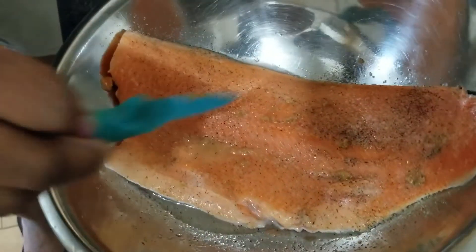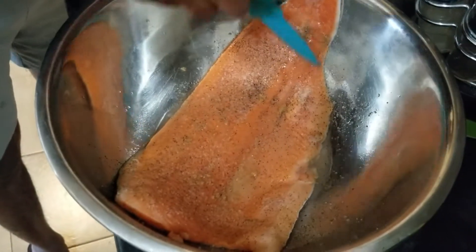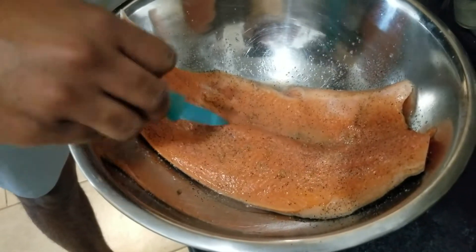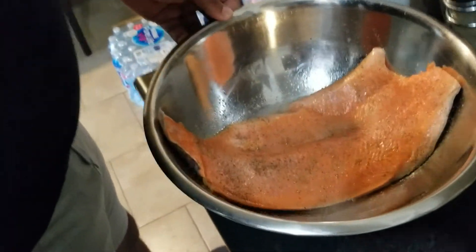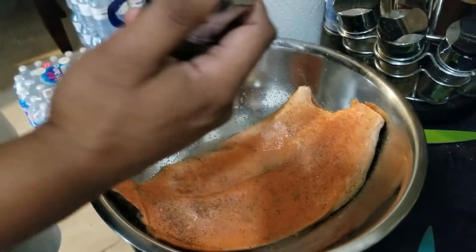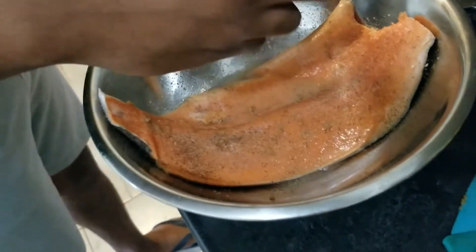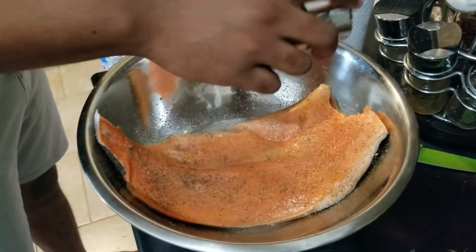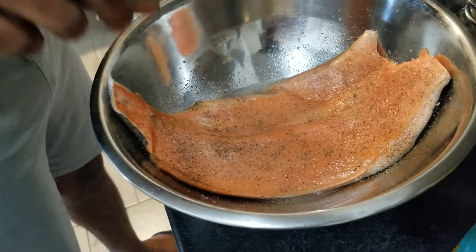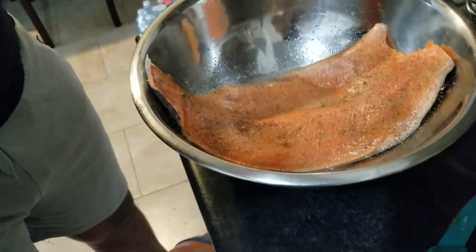We get to the edges with the puree, evenly distributed as much as possible. Next, we give it a little herb — we have Italian herb here — and we're using the sprinkle, not the pour. The key is to try to cover as much of the surface as possible without over-pouring, because with trout and salmon you don't want to take away the taste or flavor of the fish itself. You don't want to compromise that.